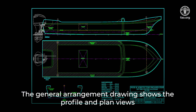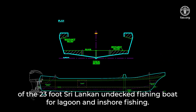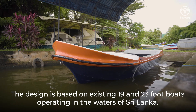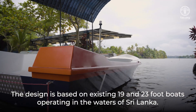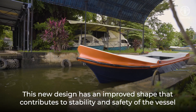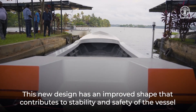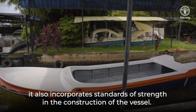The general arrangement drawing shows the profile and plan views of the 23-foot Sri Lankan undeck fishing boat for lagoon and inshore fishing. The design is based on existing 19 and 23-foot boats operating in the waters of Sri Lanka. This new design has an improved shape that contributes to stability and safety of the vessel, and also incorporates standards of strength in the construction of the vessel.